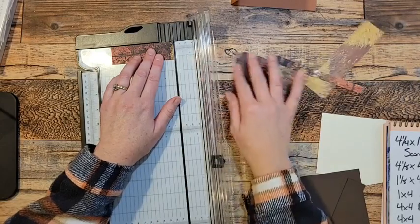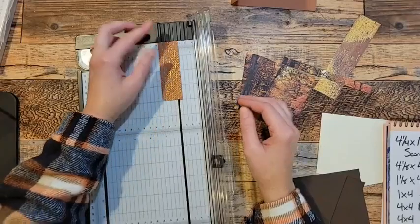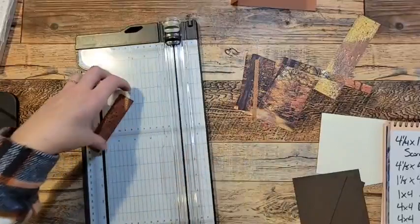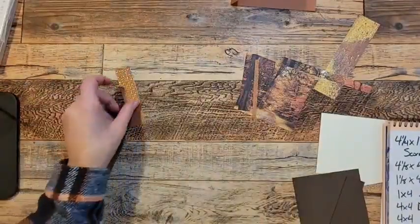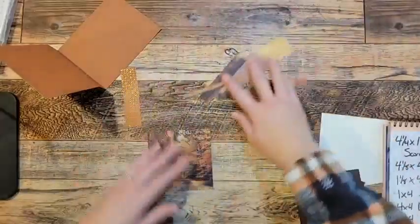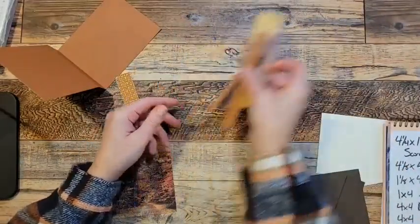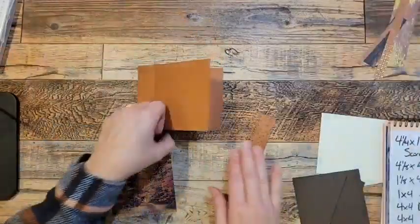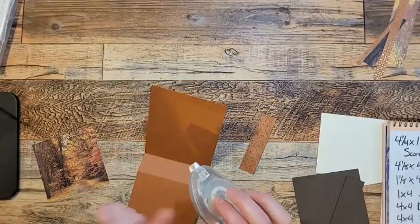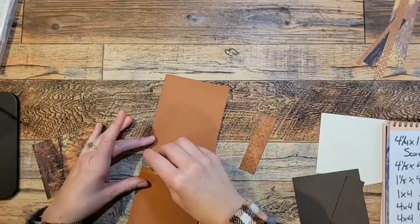While I've got this out, I need a piece of designer series paper that is an inch wide. I will take this piece here by four — that's four inches long already, so I'm just going to cut that at one inch. All right, so we're done with our trimmer. So I've got some pieces of scraps and I have so many different ways to use those scraps. We'll keep those for later. We'll grab our tape runner, our Stamp and Seal, and I'm going to create my bookbinding first.